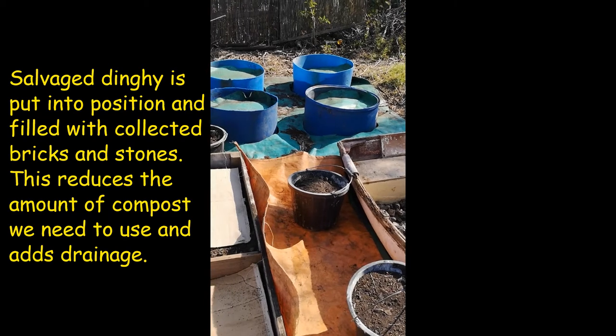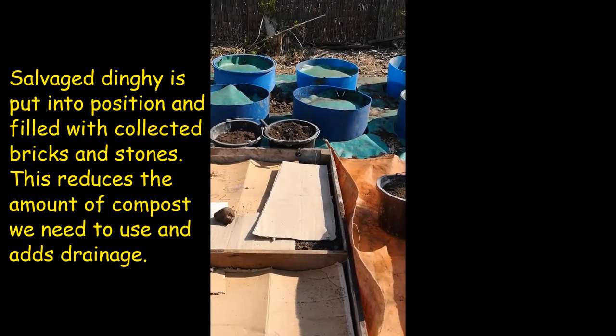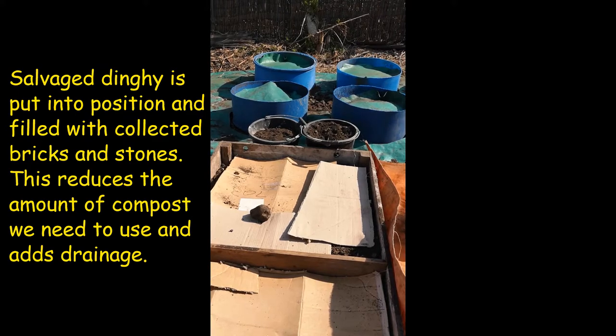The tarp will gradually be lifted because it's going to break down into the soil and we don't want that, and we've got some beds ready. So it's all very challenging and a learning curve, so let's see how it goes.